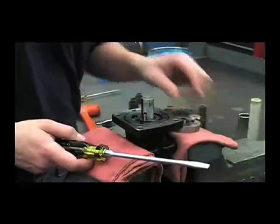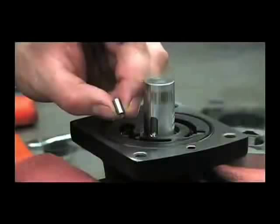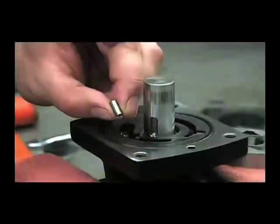From here we can remove the pin, and you'll want to examine it for any deep gouges from operation.